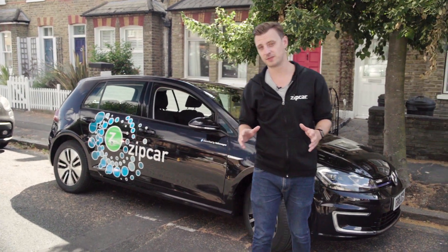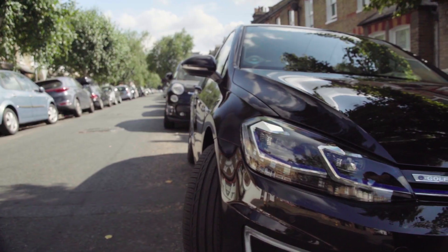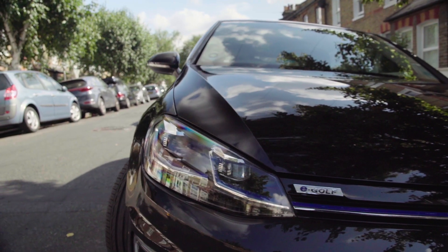This is the brand new E-Golf from Volkswagen. It's a fully electric Golf and it's now part of the Zipcar Flex Fleet. That means you can pick it up and drop it off anywhere within the Zip Zone.